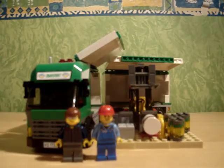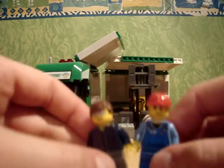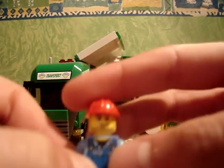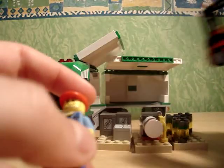This is my review of the Lego Transport Truck. Now here you have two figures: one truck driver, a lorry driver, and some kind of mechanic that operates the forklift right here.